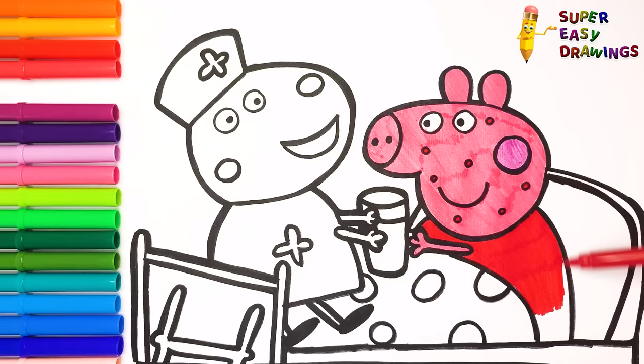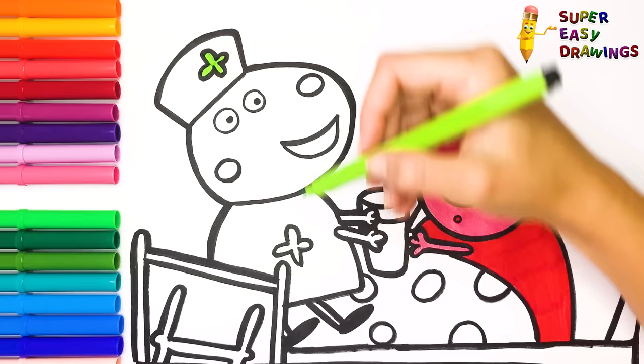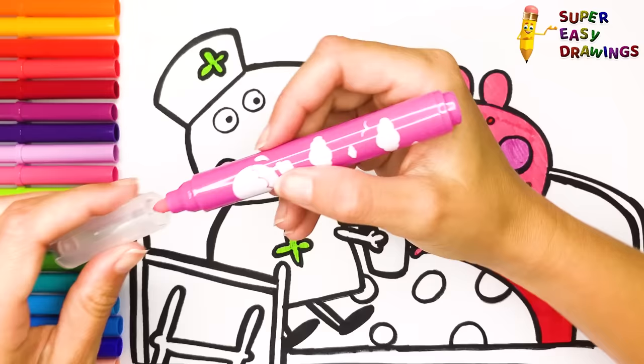Now I am going to use light green for the crosses on Susie's nurse costume. The other parts of her clothes remain white. Now I use different shades of pink for her mouth, nose and cheek.